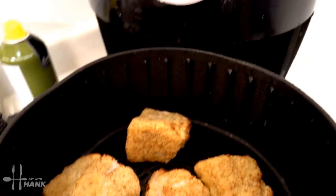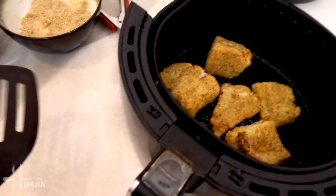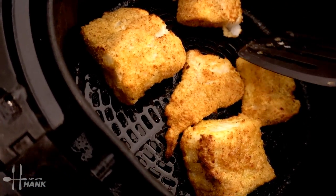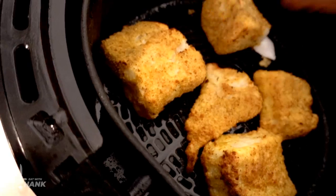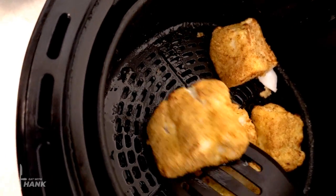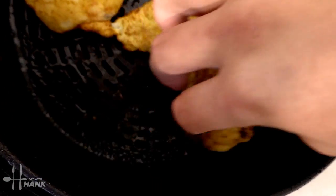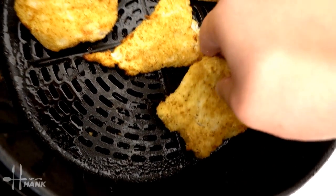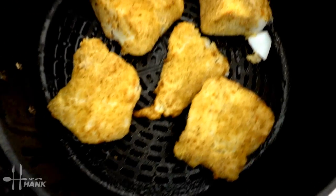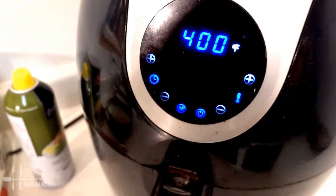We're at the halfway point and now we're going to flip them. Looking good so far — spray a little olive oil and then we're going to flip them. Spread them out and let it cook for the last six minutes and we'll be back.